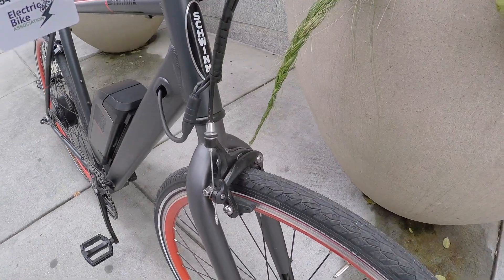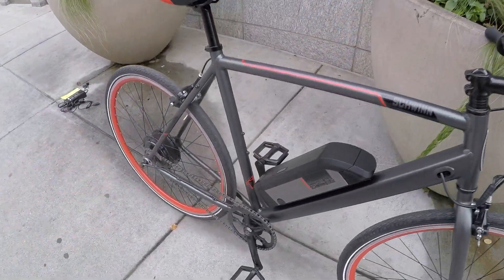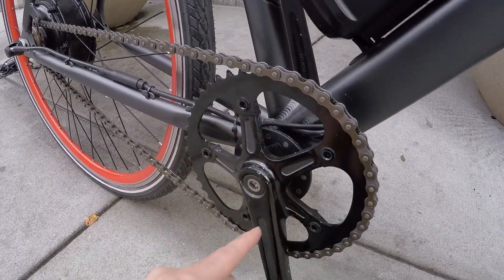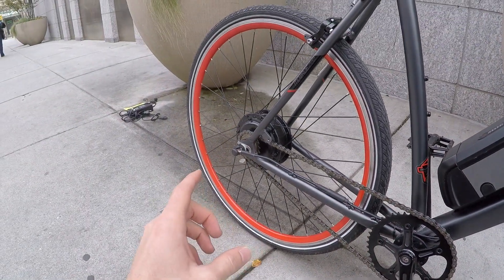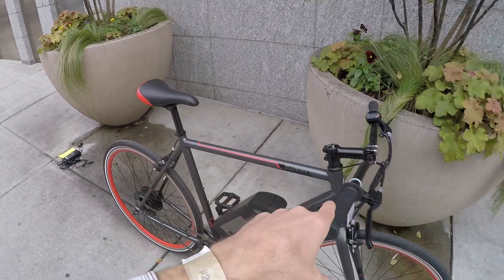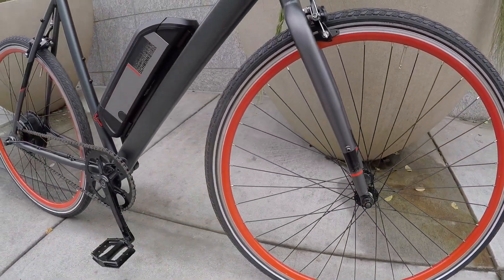We've got these linear pull brakes with traditional rubber pads, big four-finger levers — mechanical. I do love that they have motor inhibitors, because this is using a more basic, old-school 12-magnet cadence sensor. There are little magnets on a disc that pass a little sensor, and that's what tells the motor to start or stop. It doesn't give nearly as much signal about how much power to give you or how quickly, whether you're slowing down — and that's where these brake levers tell the bike to ease off.